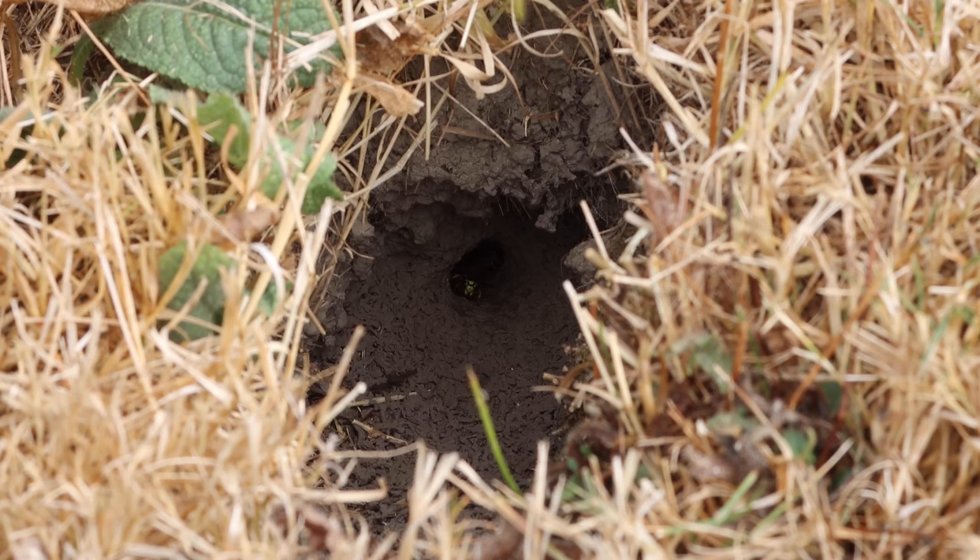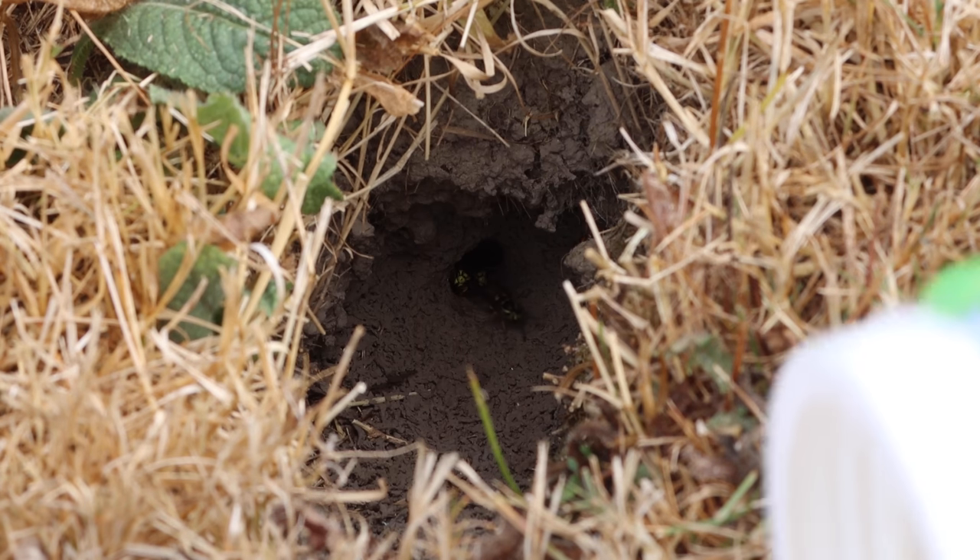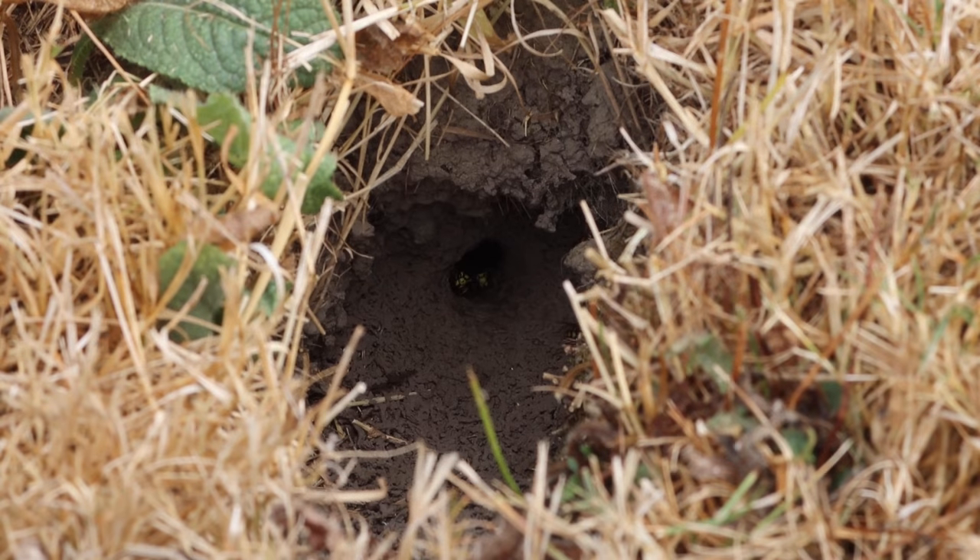Here's the entrance of a ground yellow jacket nest. As you can see it's a small hole about the size of a dime that's well hidden down in the grass. A friend of mine discovered this nest in their backyard when they walked too close and were completely attacked by yellow jackets, getting stung many times. There are workers constantly coming and going, bringing food back to the colony, and a guard soldier hanging out ready to sting anything it views as a threat.